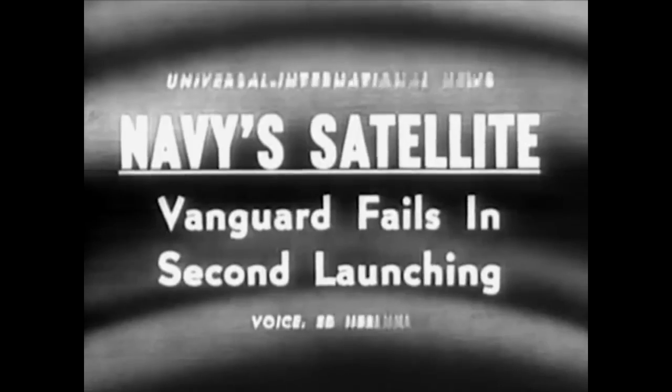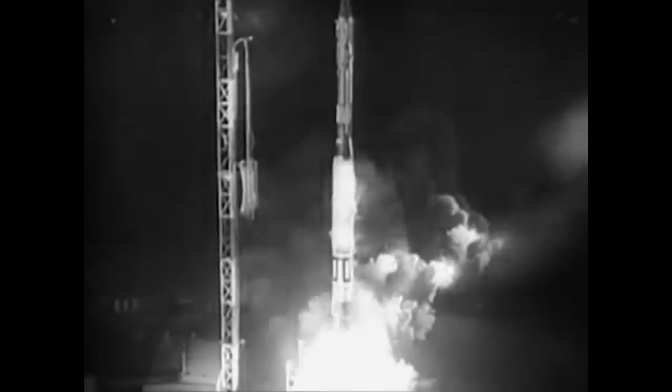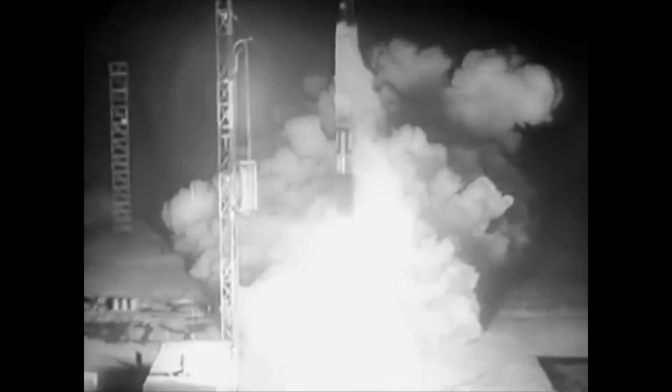You never like to see that happen, and even when the Vanguard launched, it sometimes had trouble. For instance, on this launch it manages to leave the launch pad, but as Ed Perlihy of Universal Newsreels explains: 'One circuit in the control system breaks down and Defense Department cameras record a pinwheel of fire. Another disaster for Project Vanguard.'